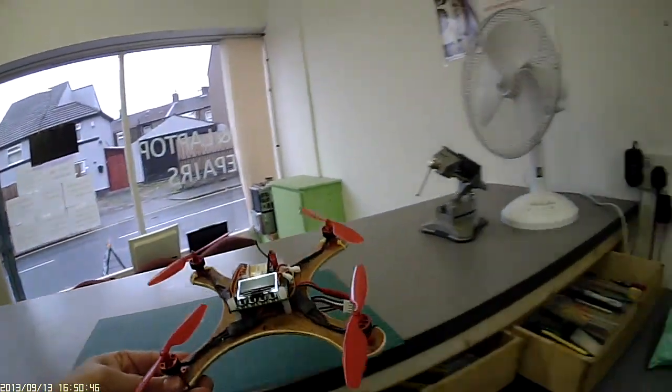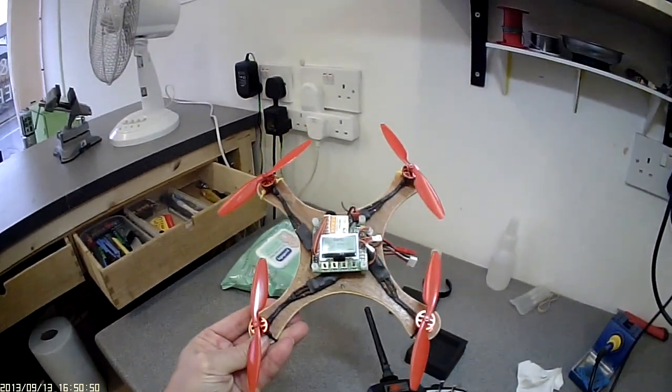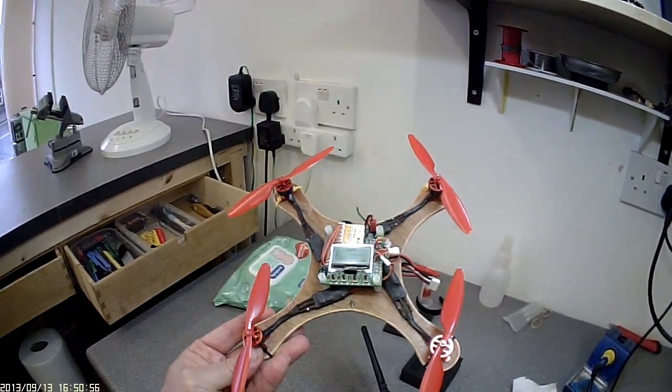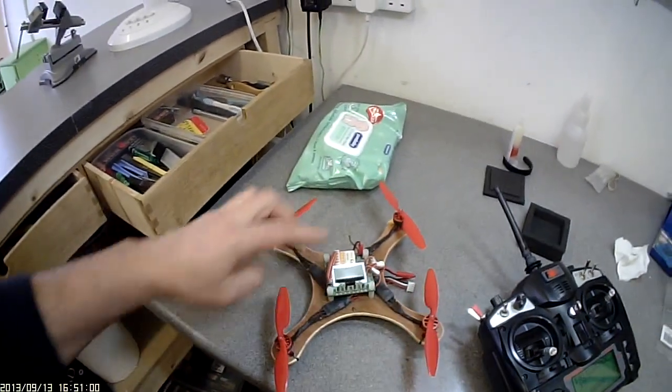Here we have my latest creation — a little quad. It's actually from shaft to shaft about 200 millimeters, or 20 centimeters, from shaft to shaft.